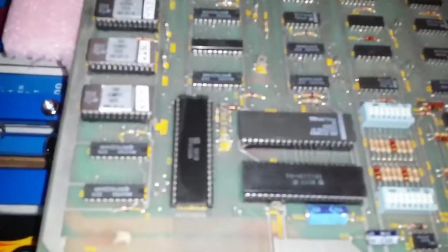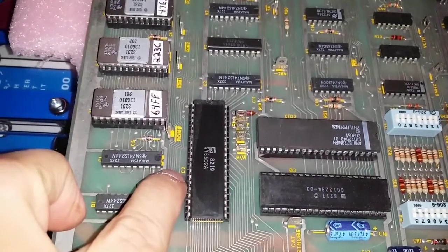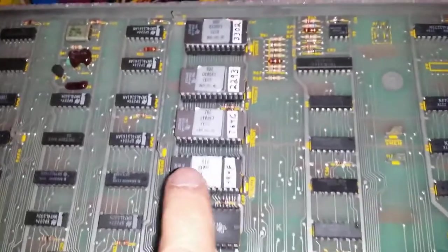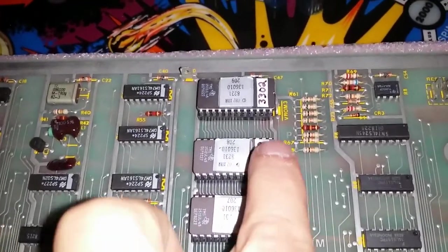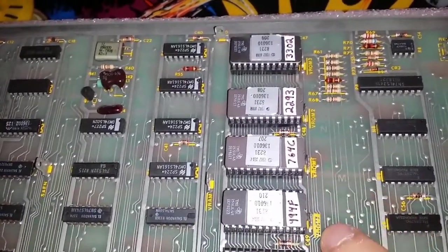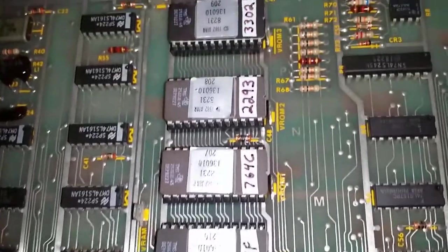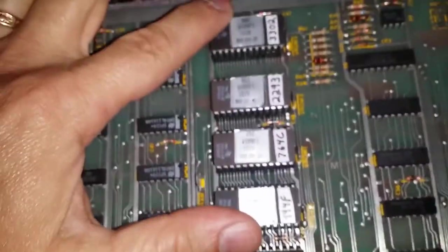The first thing I'm going to do is remove the CPU chip, which is located at C2. The ROMs I'm going to be replacing are these ones over here - C49, C48, C47. So that's 1, 2, 3, 4. It says right here VROM, VROM1, VROM2, VROM3. This one just says VROM. So those are the four ROMs we're going to replace.